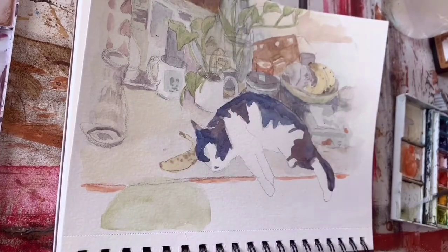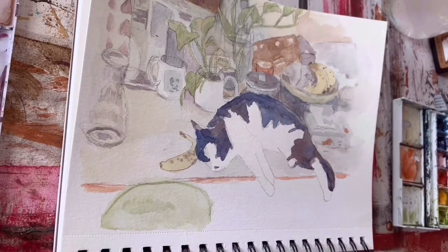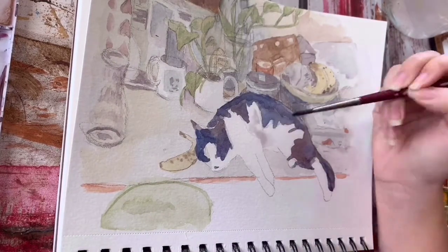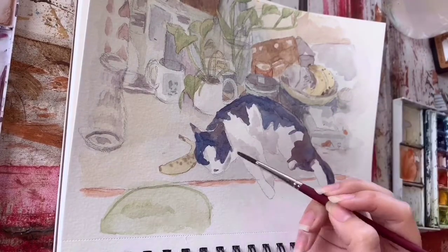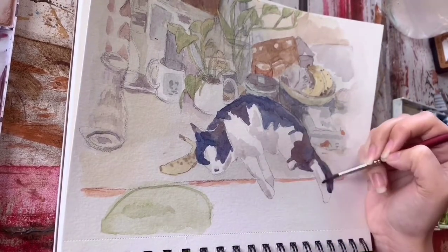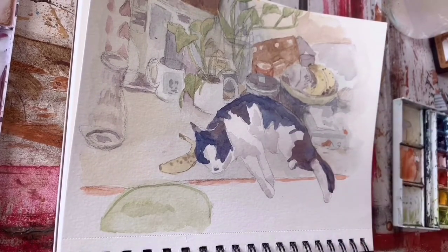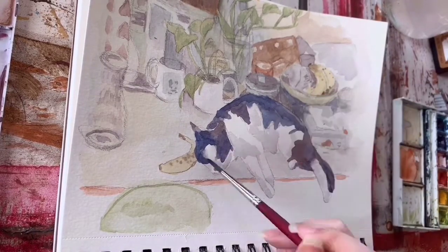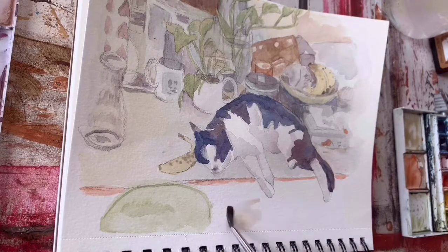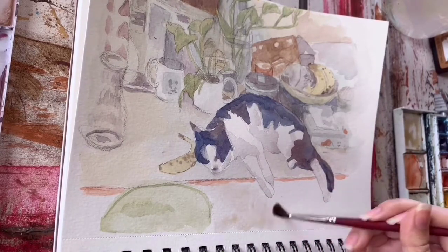Number one: give your pet flamingo a bath. Number two: send a cake to someone who hates you. Number three: go rollerblading with your Nana. Now I know what you're thinking — my Nana has a knee replacement. This, my friends, means that you should have gone rollerblading with your Nana sooner, while you were waiting on your last painting to dry.